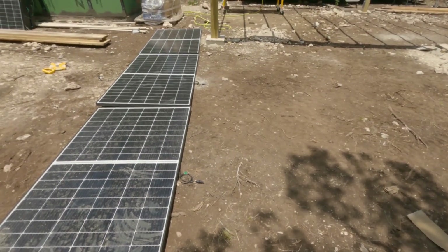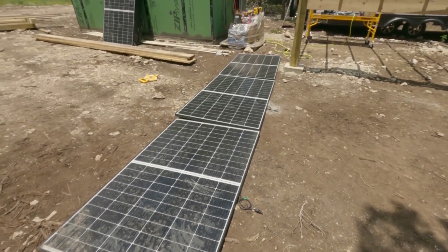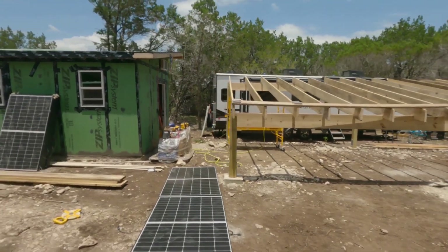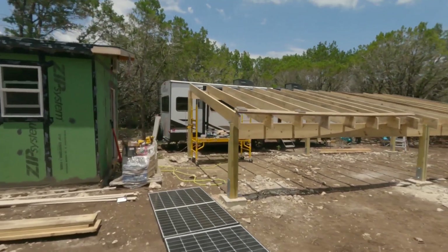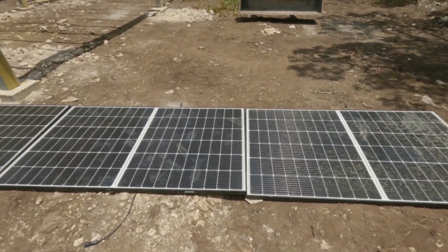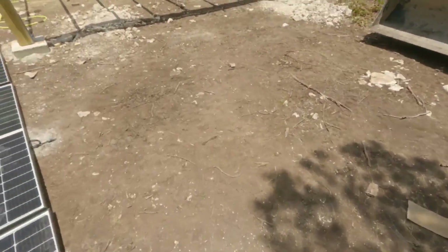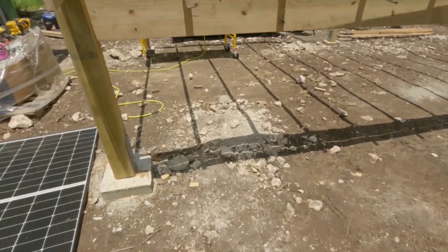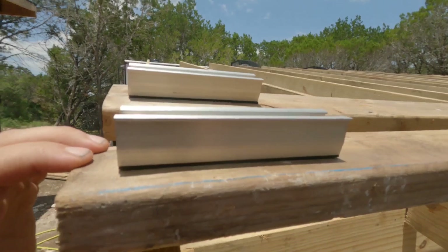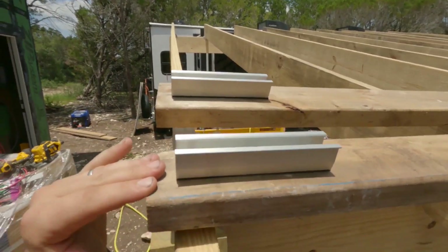I thought I'd show you what I'm doing here before I do it. This is three solar panels, and it's about 17 and a half feet or so. My rafters are 16 feet long, so it would seem like it's not going to fit, but the way that these mount, they don't mount end to end and a little bit of overhang is fine. This first row I'm going to put...